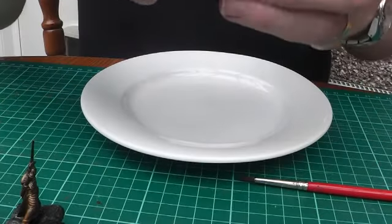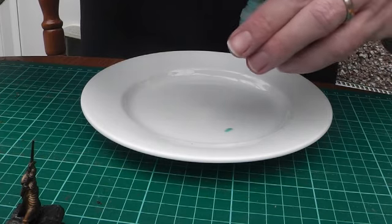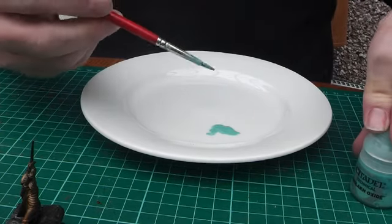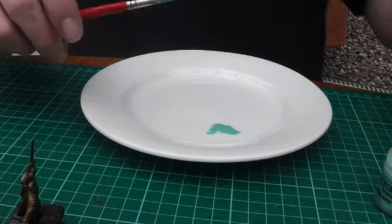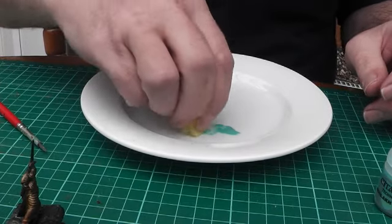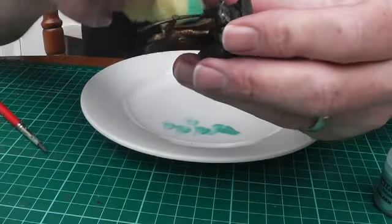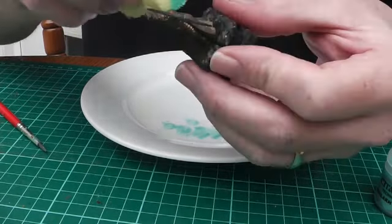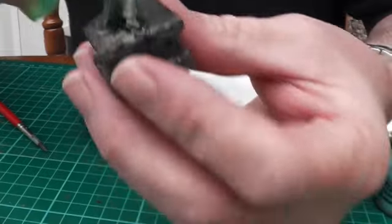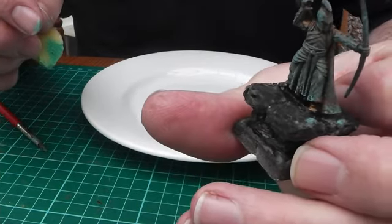So I'll grab some Alicotside and put it on a plate - there should be plenty. I'm going to get a sponge to put this on. Just grab a little bit and I'm going to dab it on the figure. There we go - it's all aged out. We'll get the others done, let them dry, and then we'll come back and do the stone work.